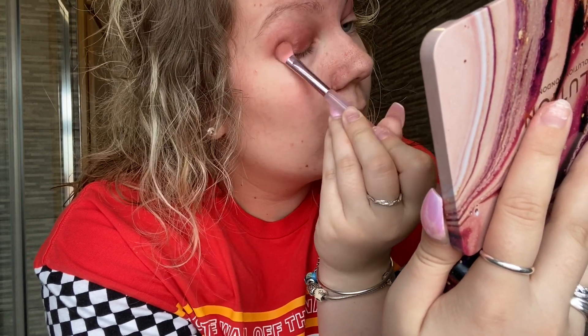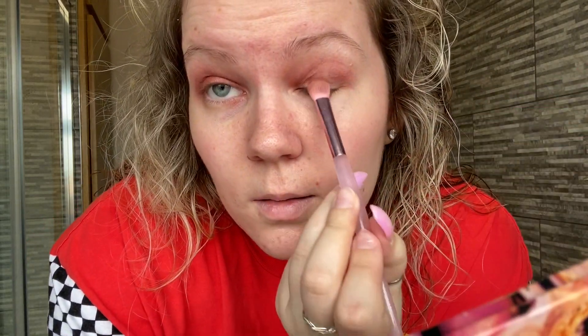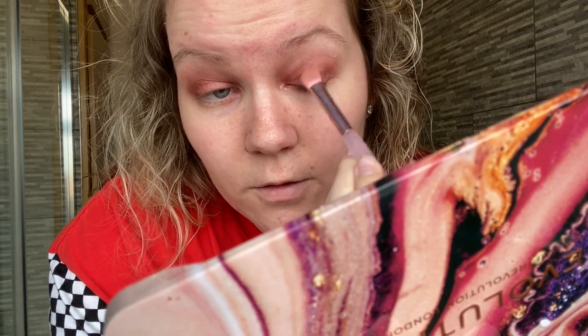What I would usually do is get a setting spray — the only one I have is Morphe, which isn't really drugstore. I'd get a flat brush, wet it, and go with a sparkly shade. I'm going to go for this one — Sinner. Excuse the state of the palette. I'm just going to put this over the eyelid. Everyone does this differently — some do halo eyes — but I'm no makeup expert.